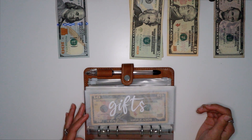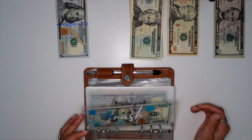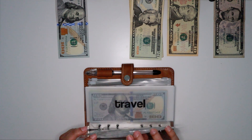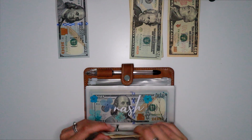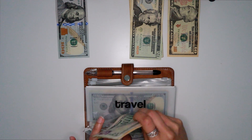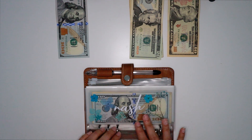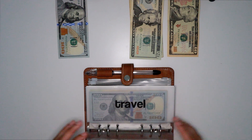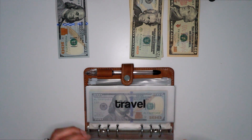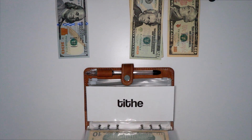Then we have Gifts, which is already all set. For Nash, we're going to be putting $15, which is my sinking fund for myself. This covers in case I want to get myself any clothing, anything I want to buy myself, or any beauty service. I used to have a separate self-care envelope but then I decided to put it all under Nash.